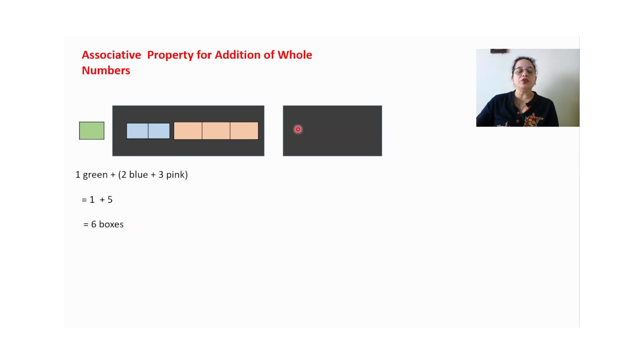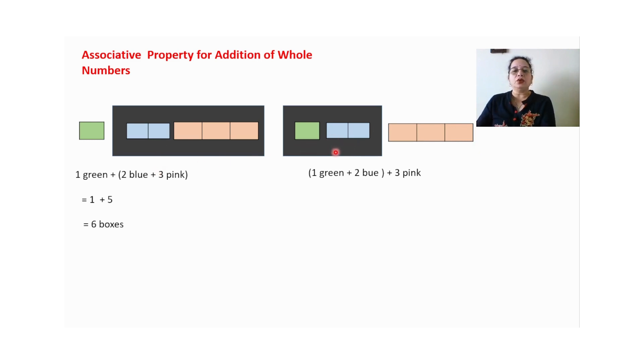Now we will just change the group. I have stuck one black color strip with one green color and two blue color strips inside it, and three pink color strips outside. So now one plus two we add first — that gives three — and three is as it is. So three plus three gives six boxes. We have shown that whether we add two plus three first and then add one, or add one plus two first and then add three, the answer is the same. This property is known as associative property, and so addition of whole numbers holds associative property.